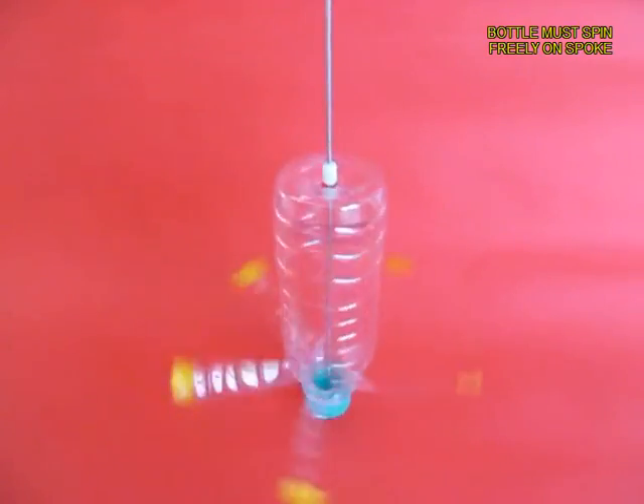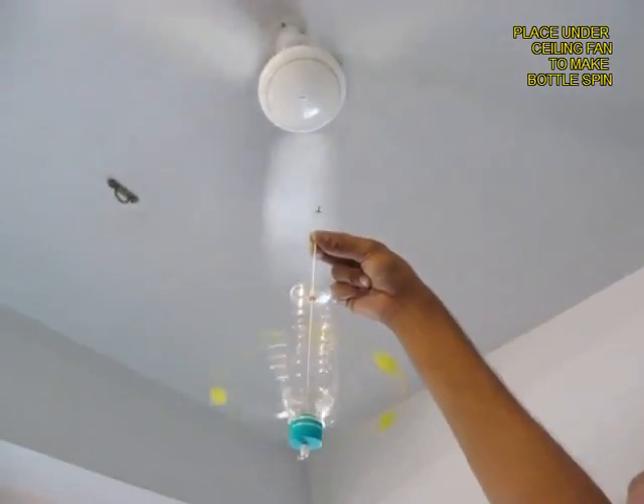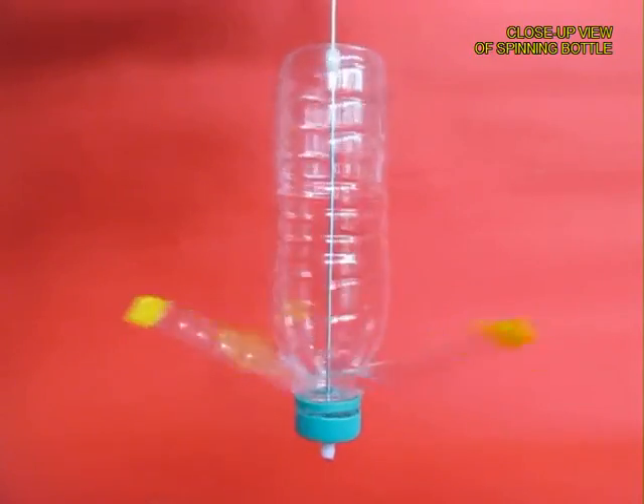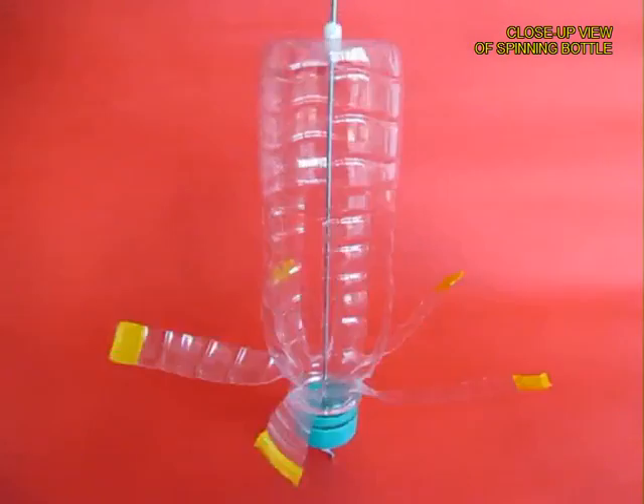Now the bottle should be free to rotate on the cycle spoke, and when you place it under a ceiling fan it spins really fast like a super spinning bottle.